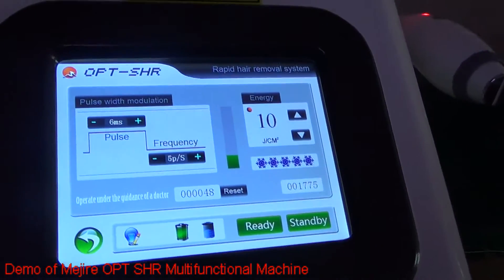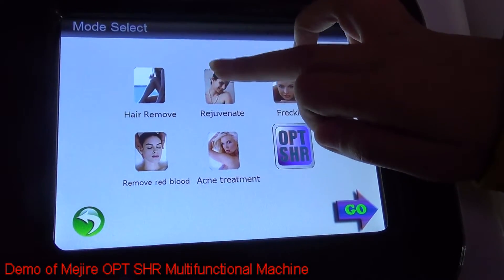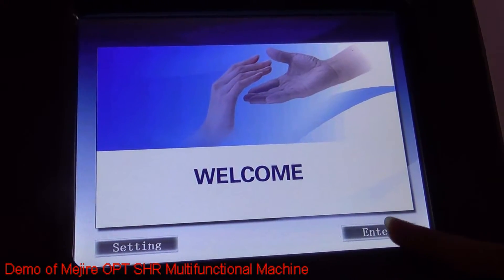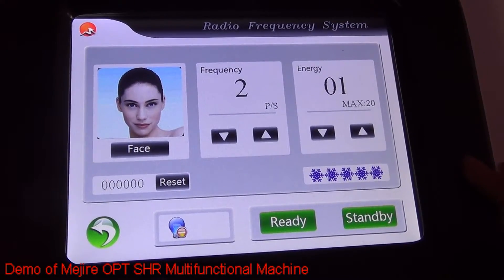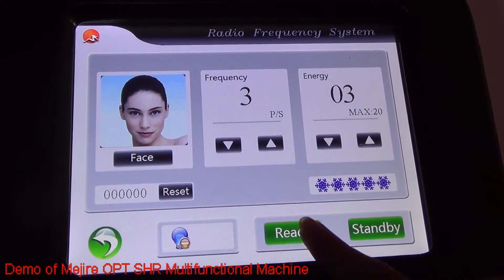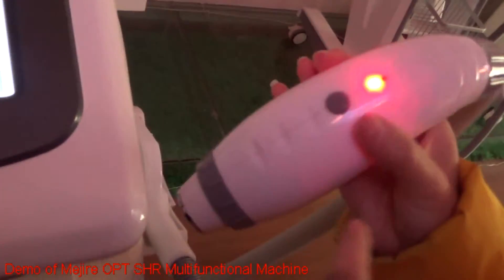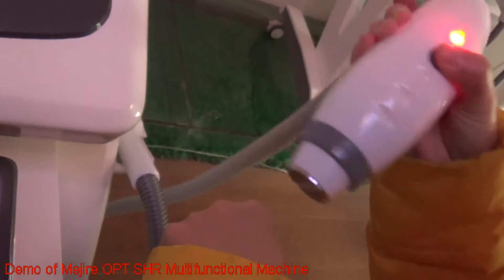This is our OPT-SHI system. And the other functioning system is the same as the normal hair removal — you can adjust them freely. And this is our AFT-SHI system interface. You can adjust them freely, then press ready. The light is lightening and you press this button — backhand first on the skin.